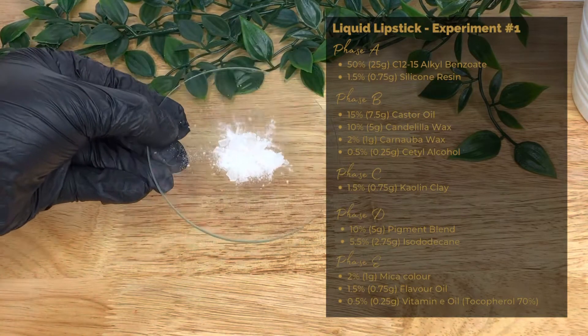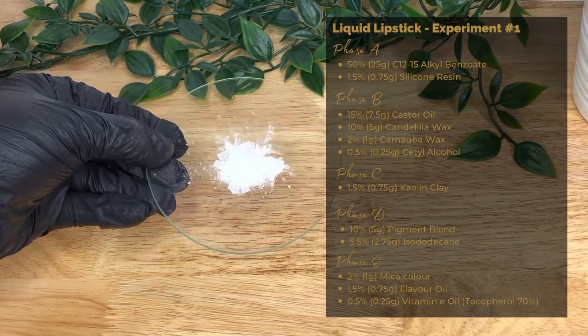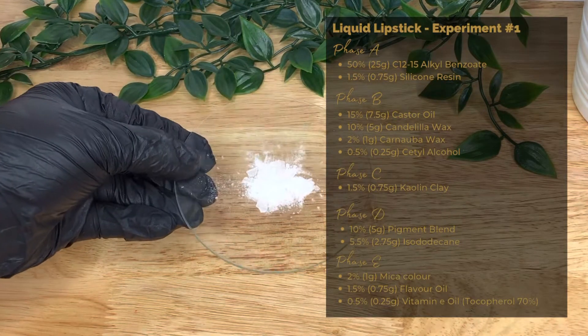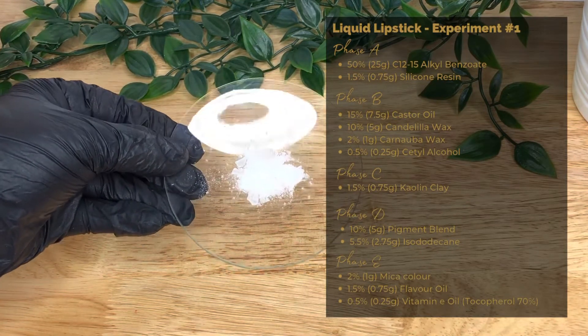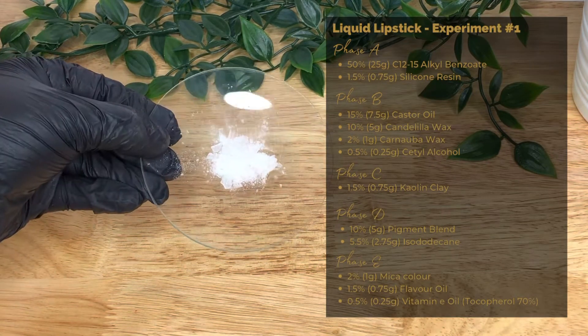Next we have silicone resin at 1.5% or 0.75 grams. It's a texturizer and film former that provides a waterproof barrier and prevents transfer. It also provides a non-tacky and silky feel when applied.